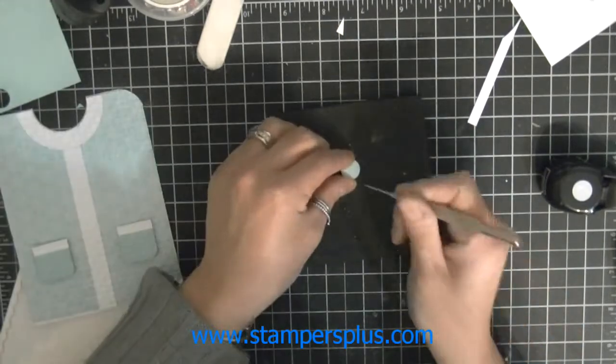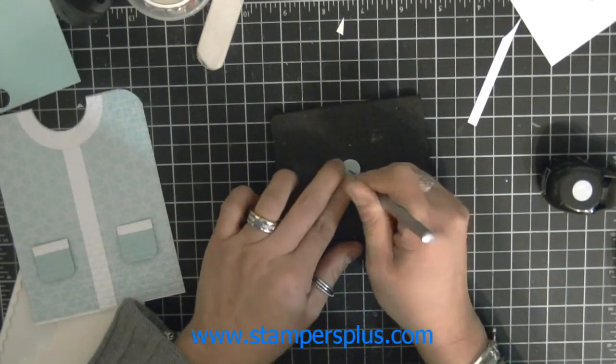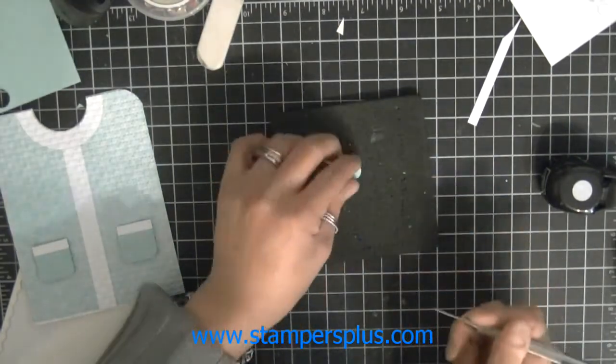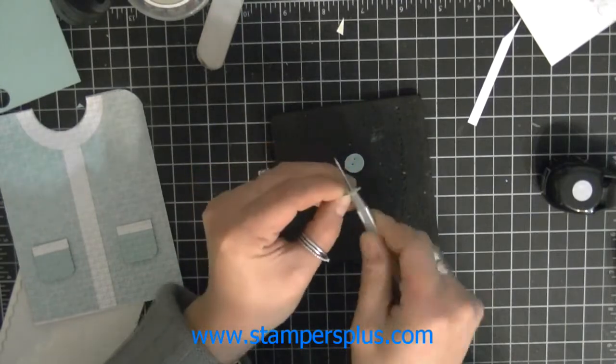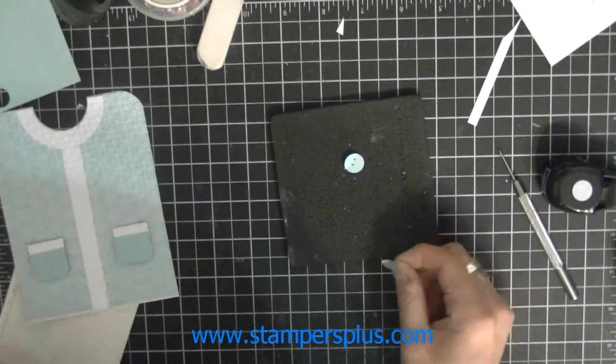Taking my paper piercer and the mat, I'm going to pierce through all three layers creating a buttonhole. You can take each one and re-pierce it again to make the buttons a little bit bigger. Then take your dimensionals again.